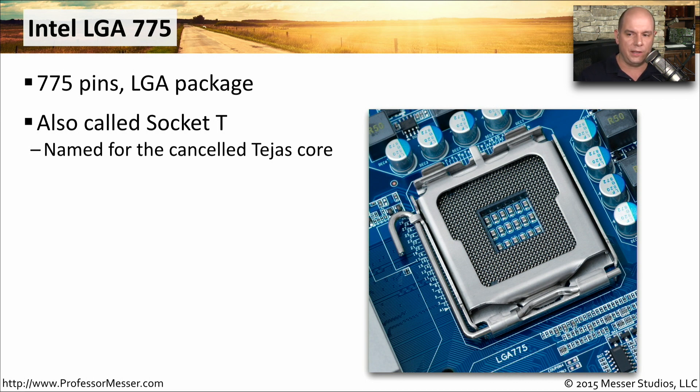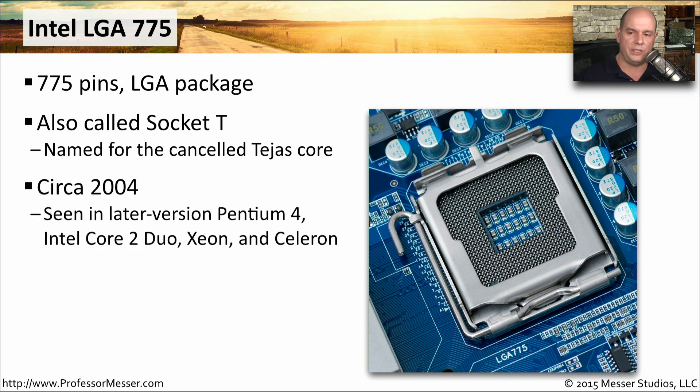The LGA775 came out in about 2004 and was seen in Pentium 4 systems, Intel Core 2 Duos, Xeon, and Celeron CPUs.